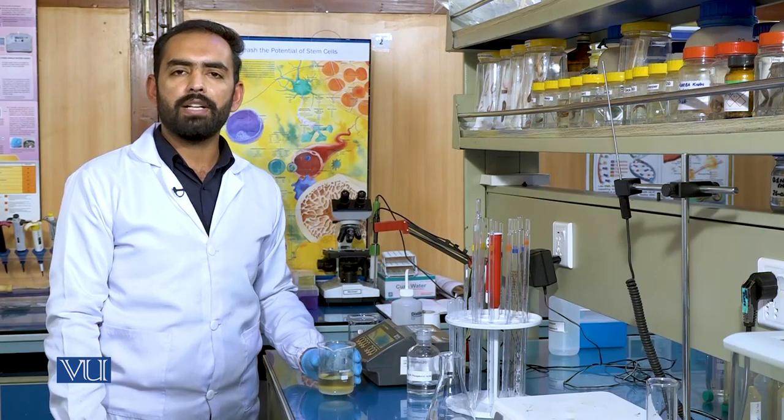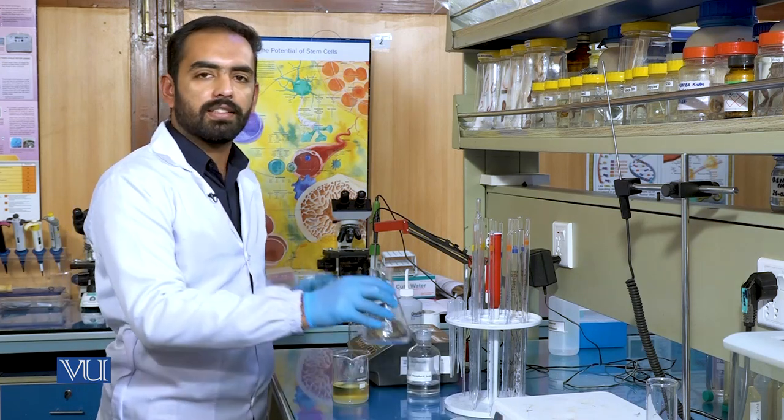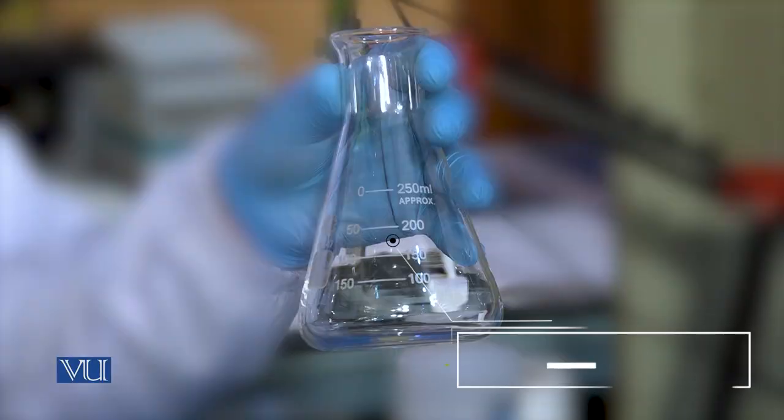After the adjustment of the pH, we will transfer the media to the Erlenmeyer flask, also commonly known as a conical flask.